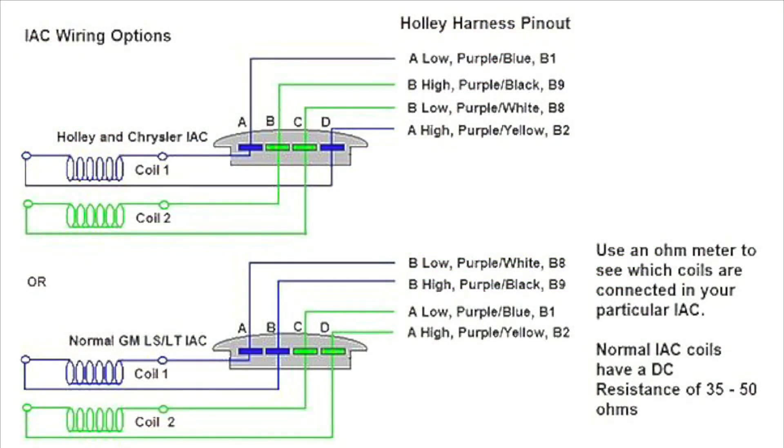On screen is a diagram I found from a post on the Holley forums from around 2015. Originally this is for the Holley HP or Dominator, but it applies to the Terminator kit as well. When they sell the Terminator kit it comes plug-and-play for your LS, but unfortunately some throttle bodies use different style IACs. Even though they're both four-pin connectors, there are two different wiring setups you need to be aware of.